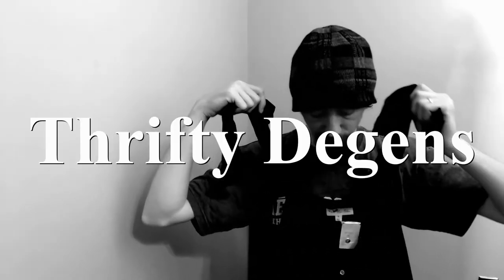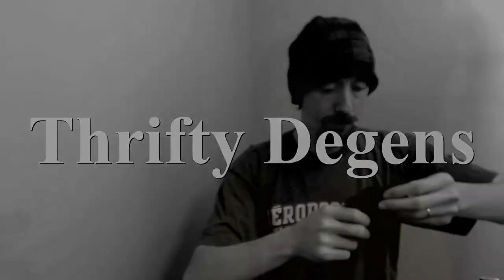Hello everybody, today we're going to do something we haven't done in a while — a ThredUp box. Welcome back. If you're new to my channel, I'm Charles and I run a closet on Poshmark along with my wife Angelique. It's called The Deegans. The links are below, as well as links to emails and other things.